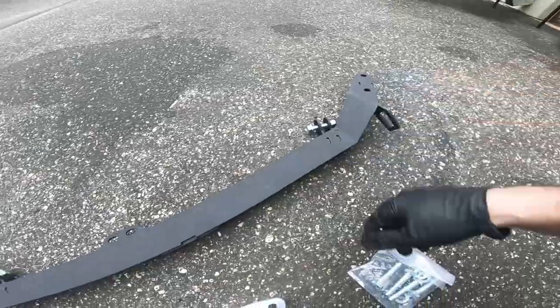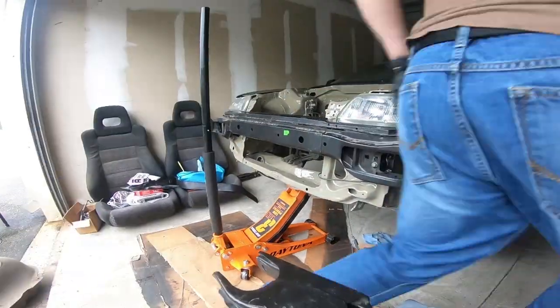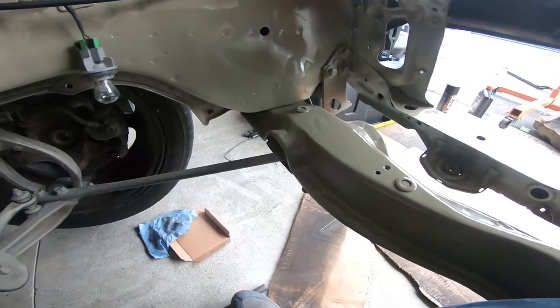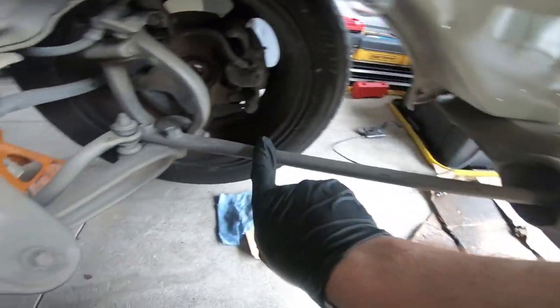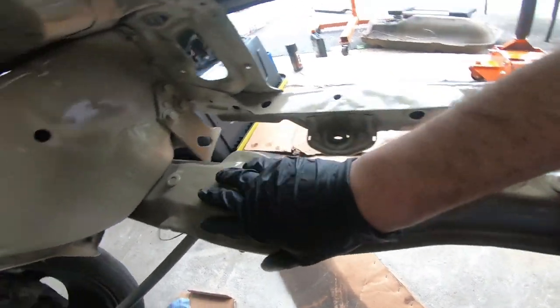It's going to bolt to the original spot. My engine's out of the car, which makes it a little easier and different. Here's your radius rod that it's going to be replacing, and here's the actual bar that's going to be replacing it.